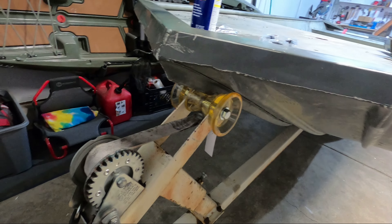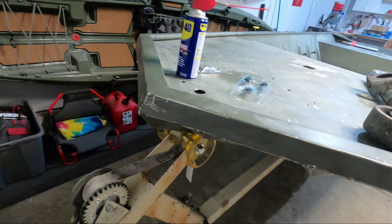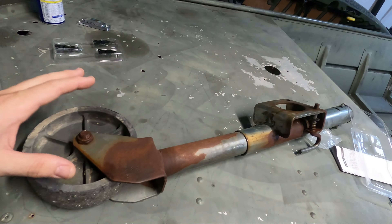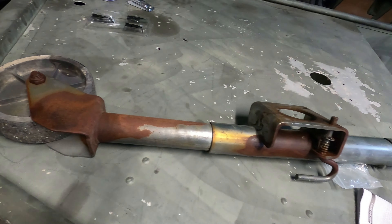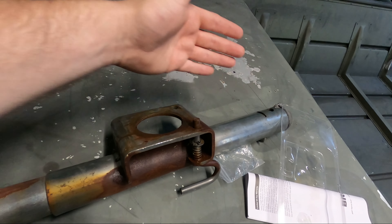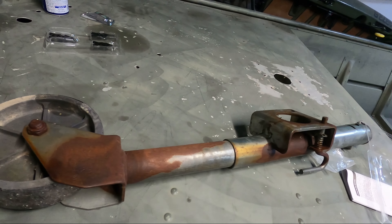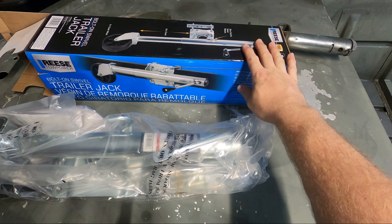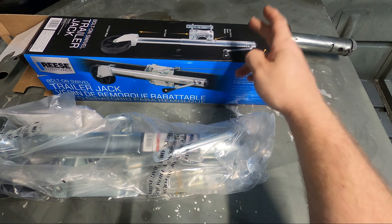Now that the bow roller is complete, we can move on to the next thing — a swivel trailer jack. This is the one that was currently on the boat. As you can see, it is absolutely trashed: missing the crank handle, all rusted, and it was just due for an upgrade.